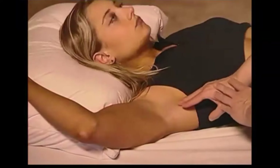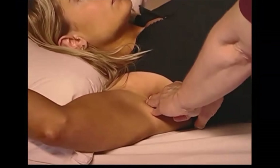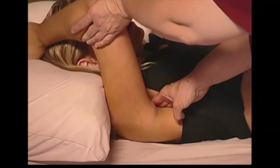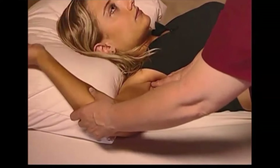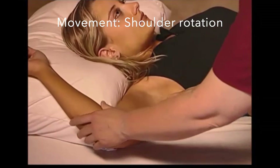The first release we're going to demonstrate is subscapularis. There are various ways to do this, but positioning up under the scapula is what is involved, with inhibitory pressure applied to the belly of the muscle. Combining movement also facilitates the release.